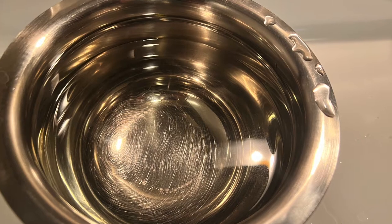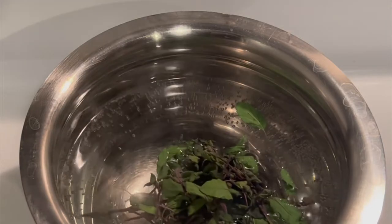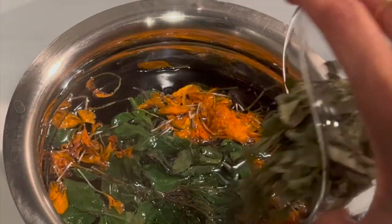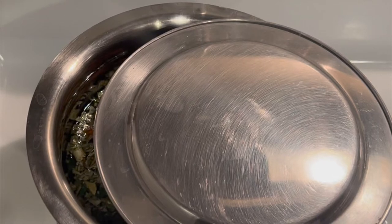Just switch on the stove and take a litre of water. Once the water comes to boil, add all the herbs that we desire — basil, marigold flower petals, neem, aloe vera, then bay leaf. Stir the contents well and close the lid slightly, leaving an opening so that it doesn't overflow.